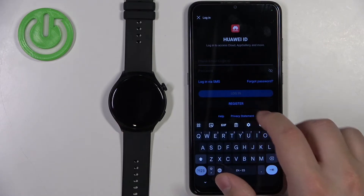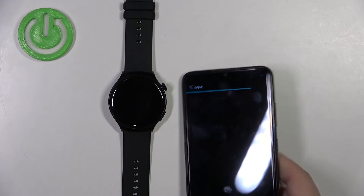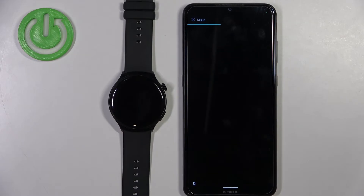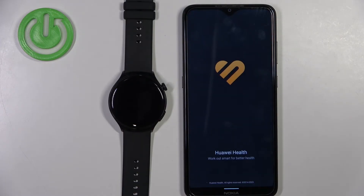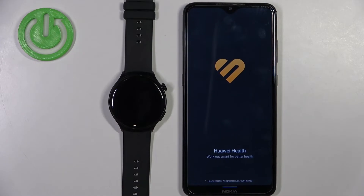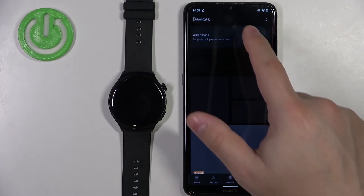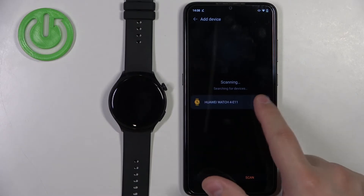I already have an account, so I'm going to tap here and enter my email address and password. After you log in, it will restart the app. Once it does, tap on devices again, tap on add device, wait until it finds your watch, and tap on link.